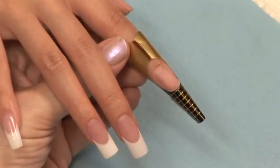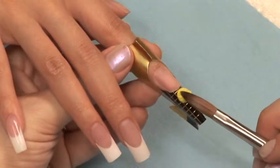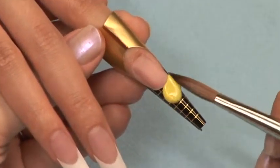Apply the thin form to your nail and primer. Sculpt your free edge using the yellow colored acrylic. Work very thin.